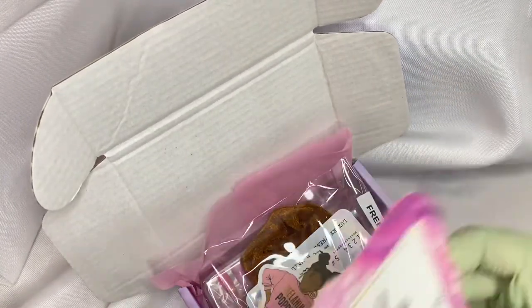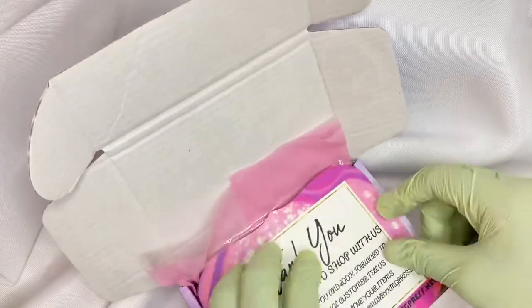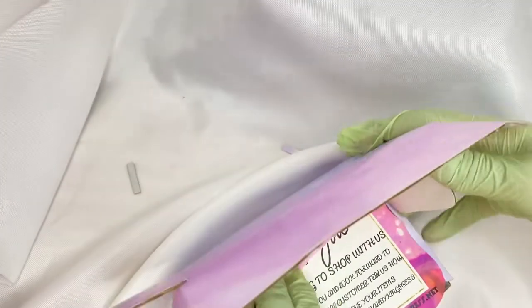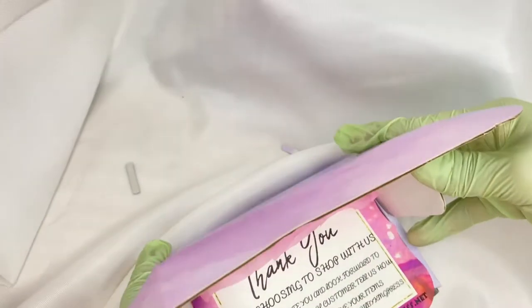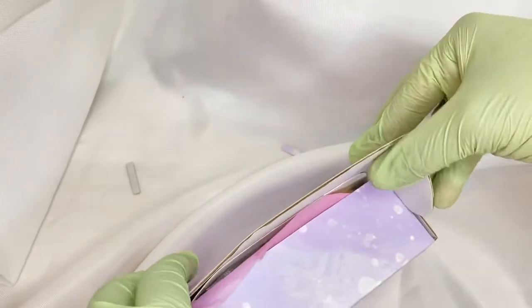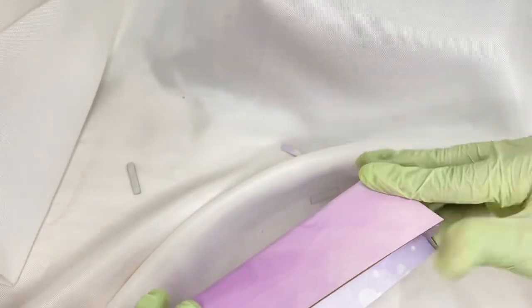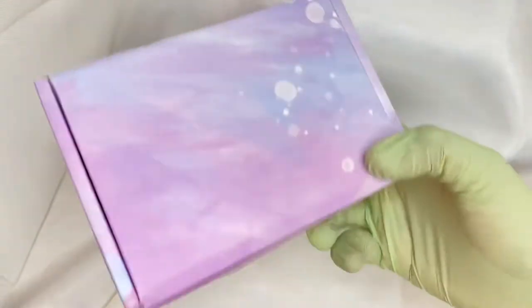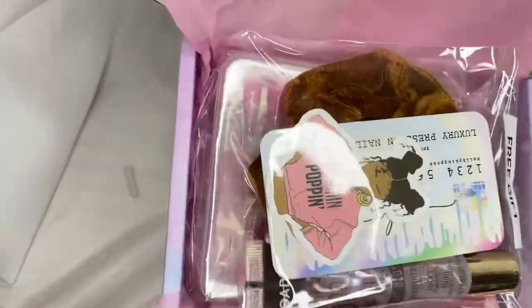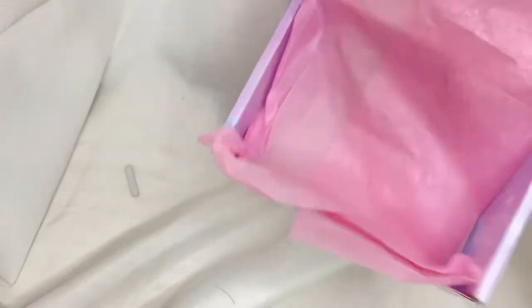And that is pretty much it. Then you will get a thank you card — the thank you card will go right on top. You fold it, then we're going to go ahead and seal it shut. This is what it looks like — everything pretty much fits in the box perfectly. Your new packaging when you order our nails will come in one of these cute little boxes. Let me know what you guys think about this new idea down in the comments.